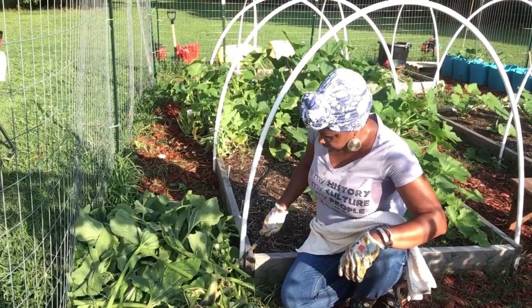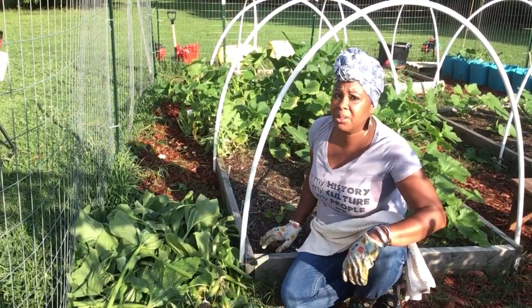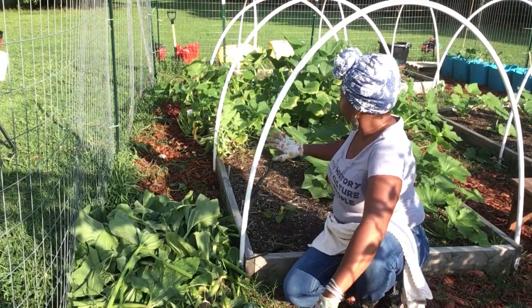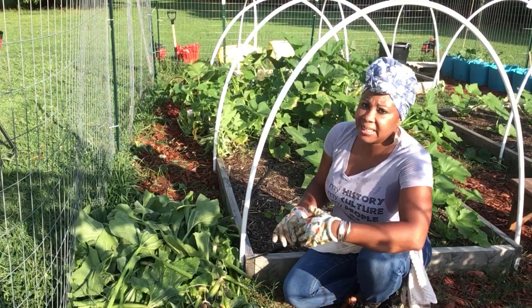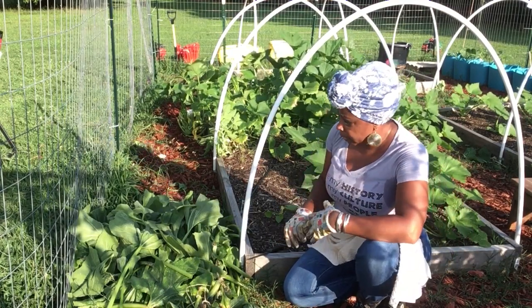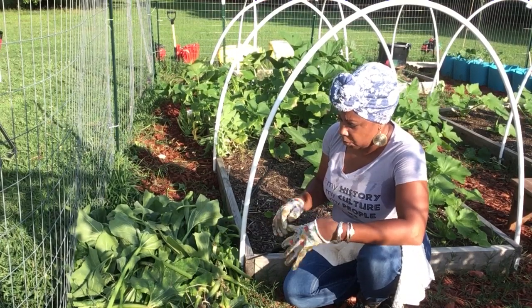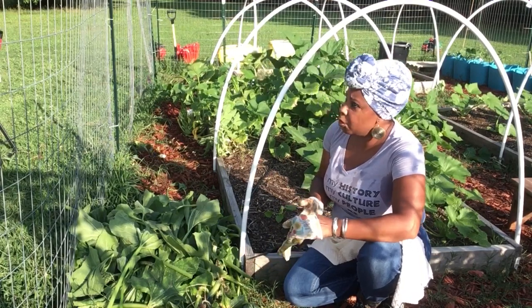I hope this was informative because I know some people were asking: should you prune back your squash? Yeah, you have to. Because they will continue to lay eggs everywhere on these leaves, and once they begin to hatch they start digging into the stems looking for that sap and will wreak havoc. I experienced that last year, so I wanted to go hard and pay attention to these bugs and hopefully catch them before they go crazy.